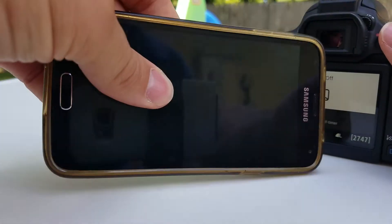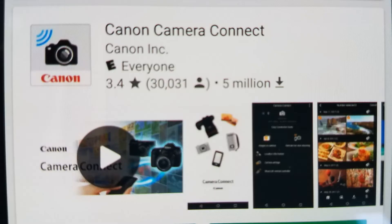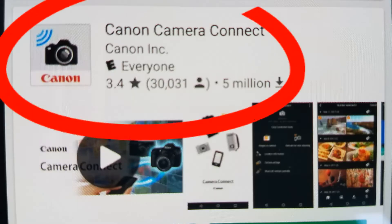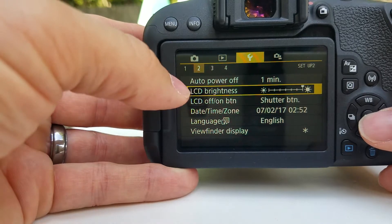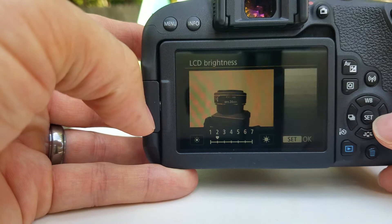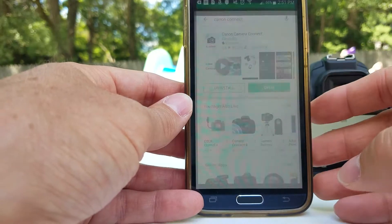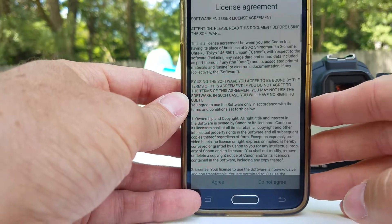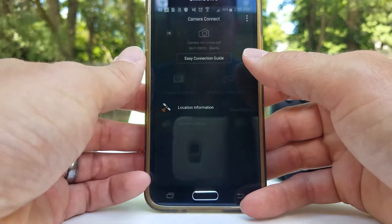Today we're going to connect the phone to the camera via Wi-Fi for transferring photos and stuff. First you've got to get the Canon Camera Connect in your App Store or the Play Store. I'm going to adjust the LCD brightness here since I'm going to be outside. Let's open this and go through the standard license agreement.